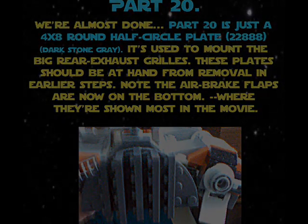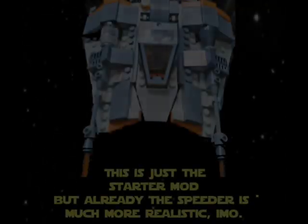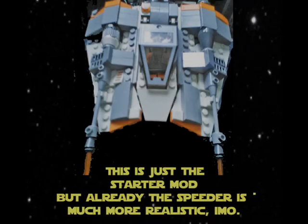This is just the starter mod, but already the speeder is much more realistic, in my opinion.